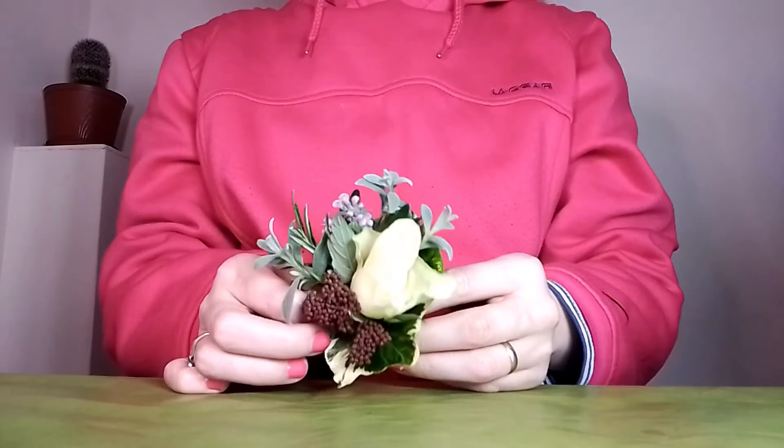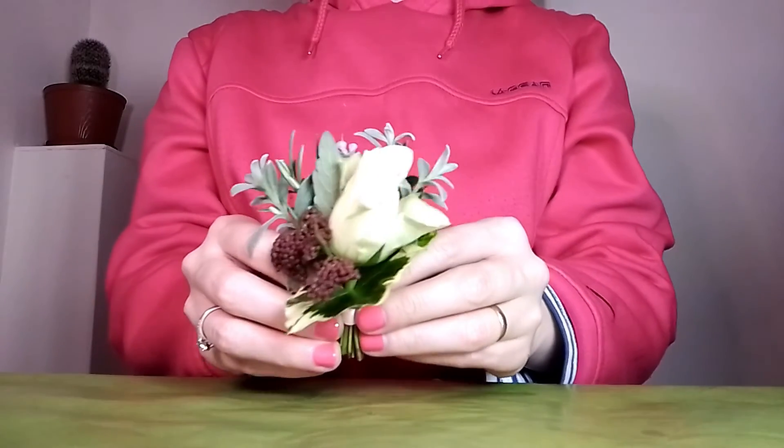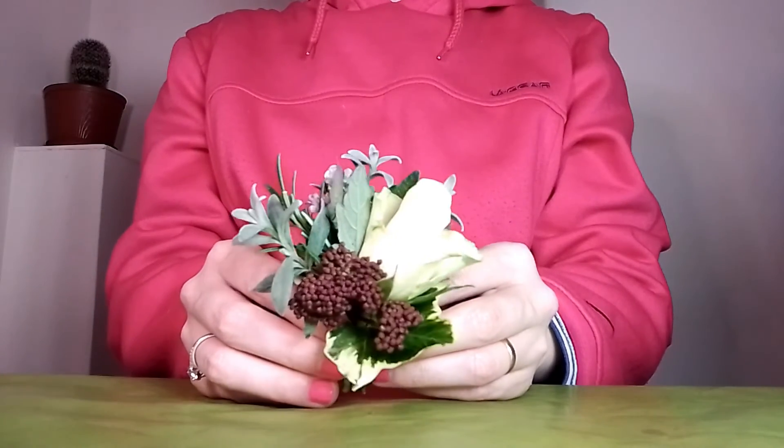Thank you for watching my video. If you'd like to see more videos on flower arranging, please subscribe.